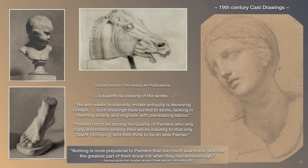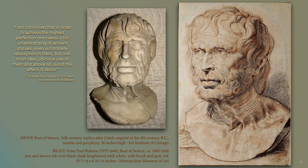What were considered such drawings in the 17th century? Drawings such as these from the 19th century art academies, almost 200 years later, compare these cast drawings with quotes from various 17th century manuscripts: a superficial viewing of the works; he who seeks to slavishly imitate antiquity is deceiving himself; such drawings have turned to stone, lacking in charming vitality, and originate with painstaking labor; pretend not to be among the quality of painters who only copy and therein employ their whole industry to that only talent, and then think to be an able painter.